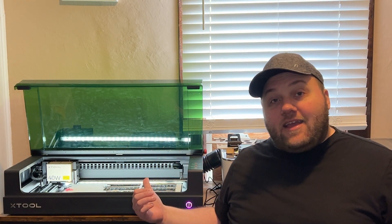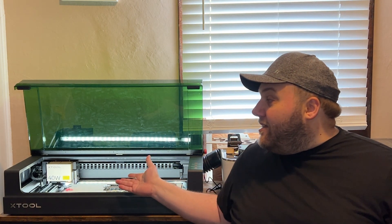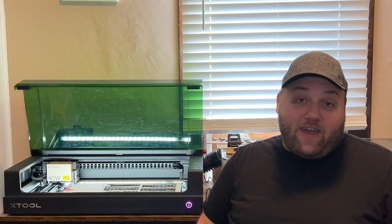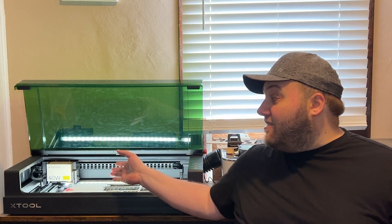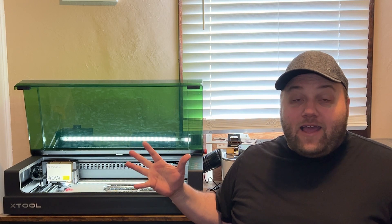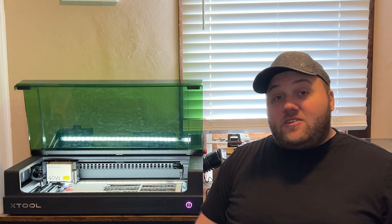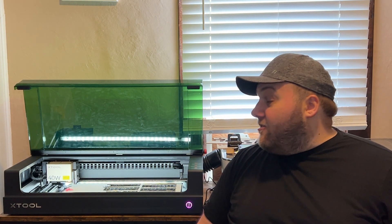If you want a camera, this unit does not have one, but in my opinion it's more accurate than any other machine I've seen precisely because of that — it uses either a two-point or up to a five-point alignment system. I'm going to be covering that in a future video, so check that out — it's super cool.